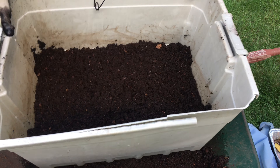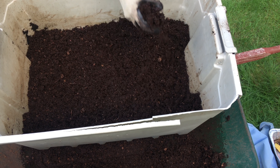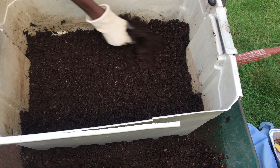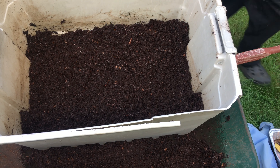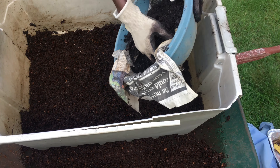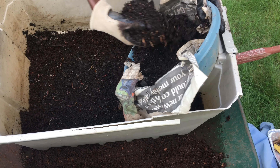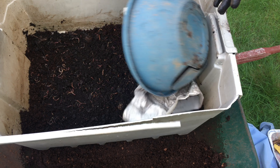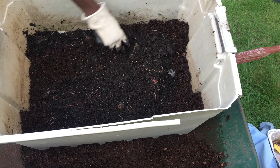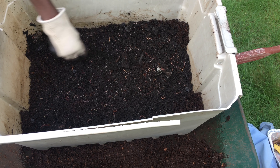Our peat moss mixture is ready to go. Now we're going to add our worms — these are worms I got from the other bin. Just spread them on top like that. They're going to find their way to the bottom.